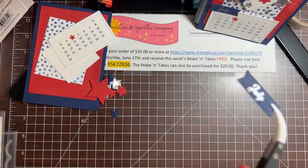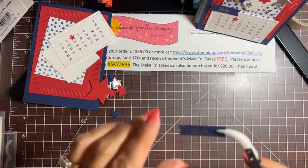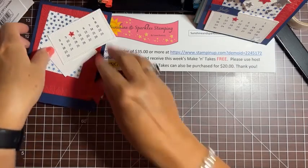I think that looks pretty good — let me hold it up so you can see. There's a delay on Facebook so I can't tell if I held it up well. I like to add a little bit of silver metallic bling to everything. Let me heat emboss this really quickly.